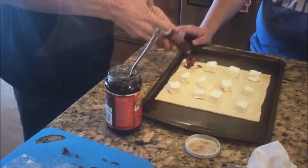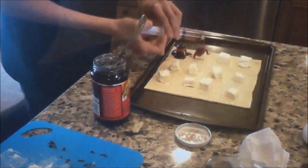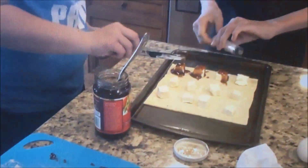You could just spoon it on, but we went the extra mile. We found it spoons out the jelly better, which is why we did this. Once you have done it with all of them, you are clear to go.